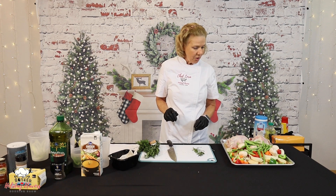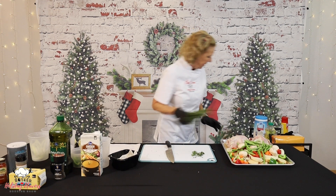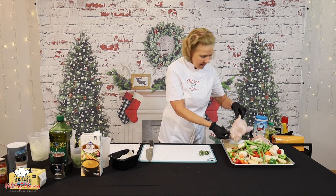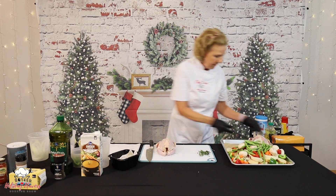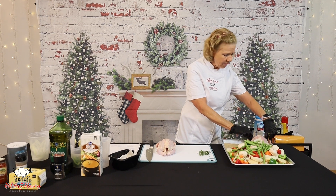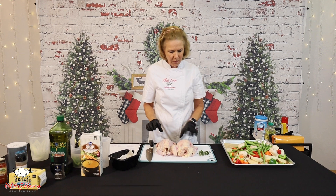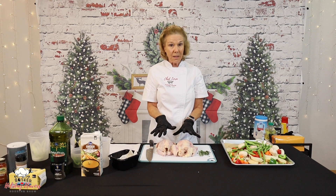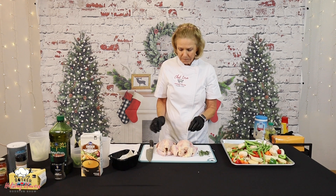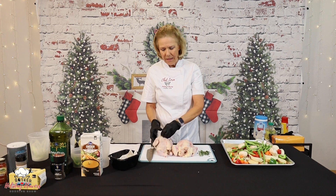Now I am going to go ahead and move my fresh ingredients and put my little hens on the cutting board. They're touching the food here — that's okay because they're all going to be cooked together. Any potential pathogens are going to be cooked right out. I've rinsed the little hens off, dried them, and gotten them ready.